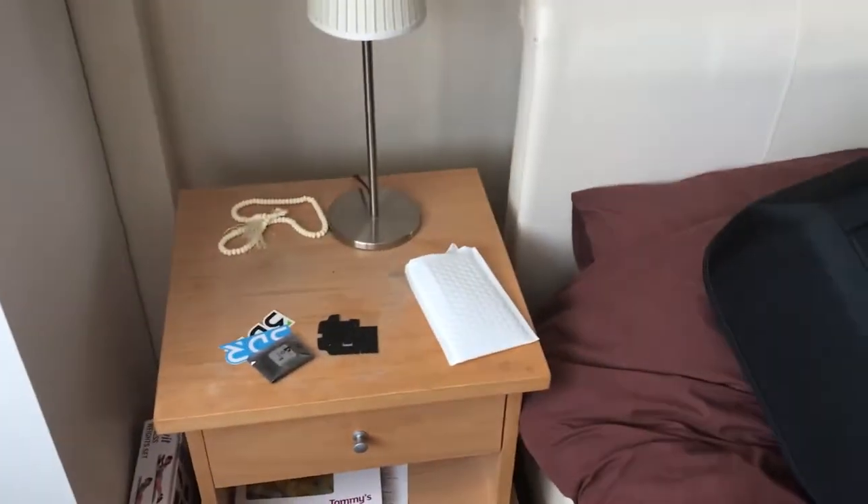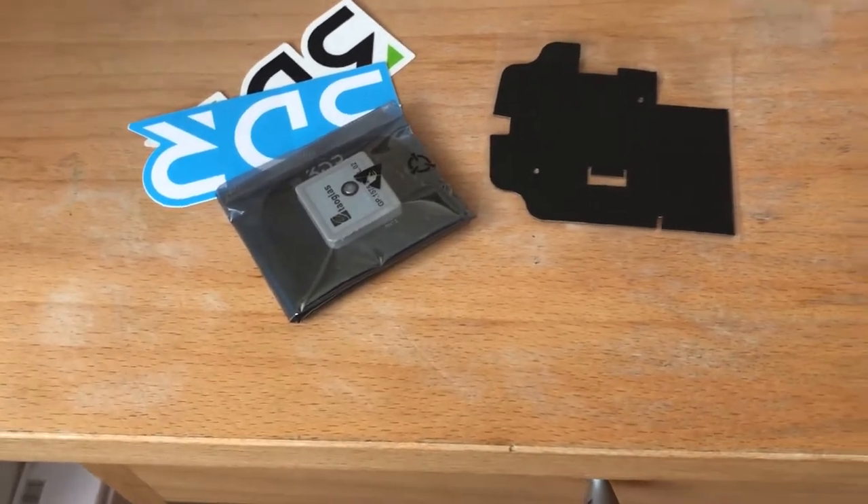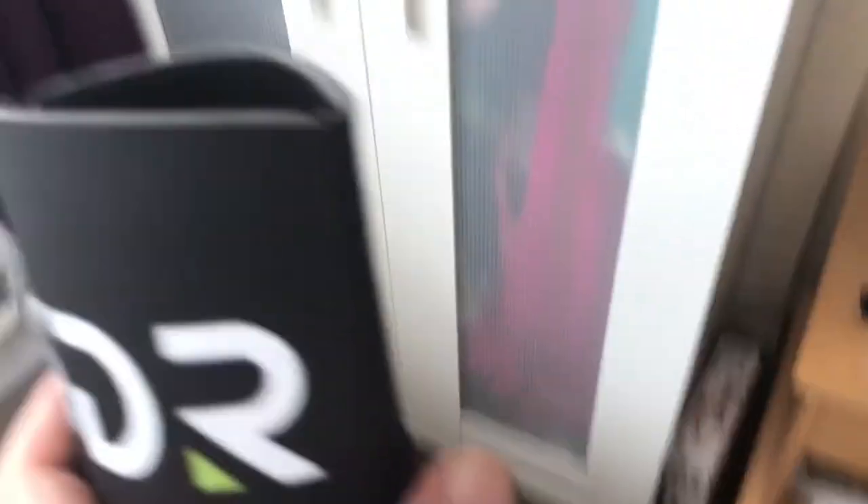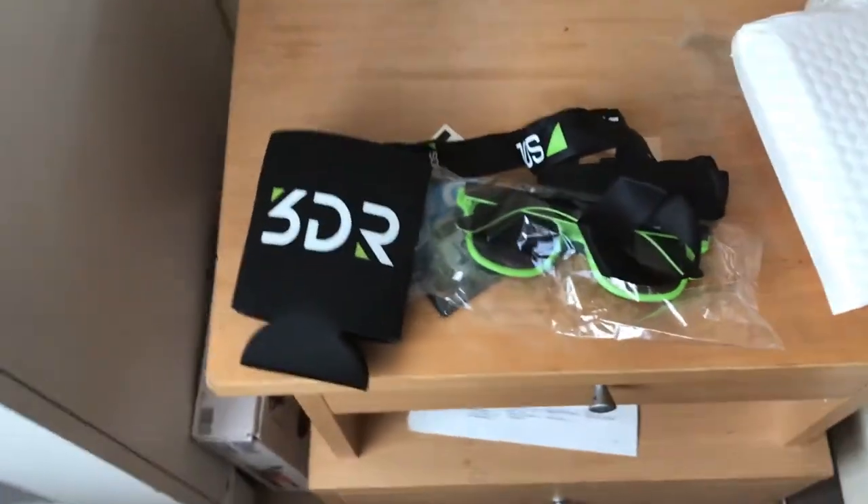The main reason I wanted to do this video is to say thank you to 3DR, because also in the box came a pair of sunglasses in the same 3DR lime green and black colors. At the same time I got one of those ribbons for the actual transmitter, and something else — I think it's used to store your batteries and keep them in a nice cool place.